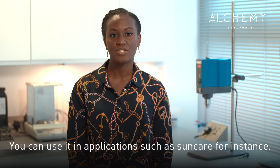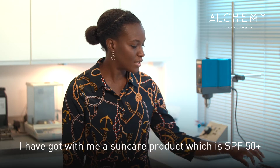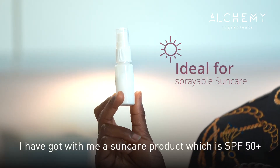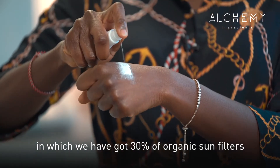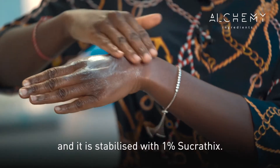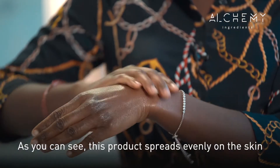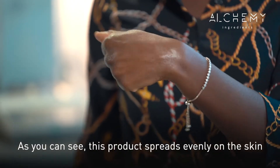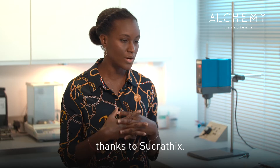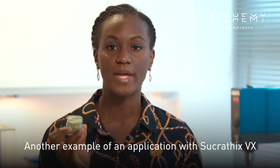You can use it in applications such as Sun Care, for instance. I've got with me a Sun Care product which is SPF 50 plus, in which we have got 30% of organic sun filters, and it is stabilized with 1% Sucratix. As you can see, this product spreads evenly on the skin and is not heavy on the skin either, thanks to Sucratix.